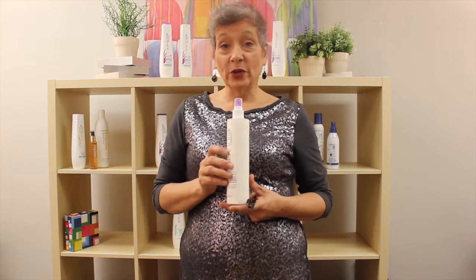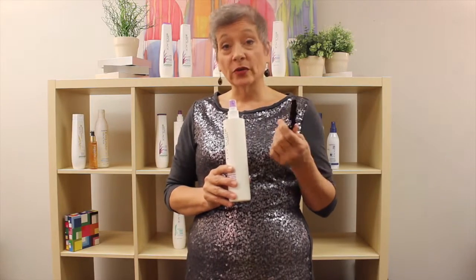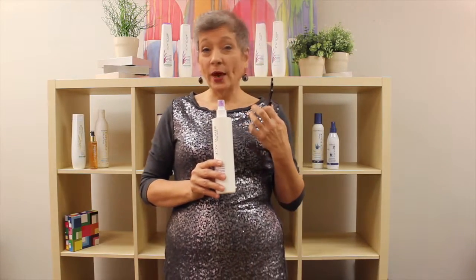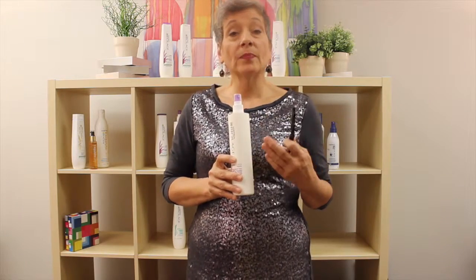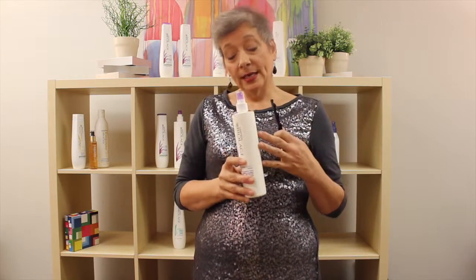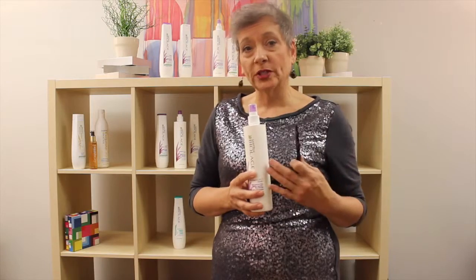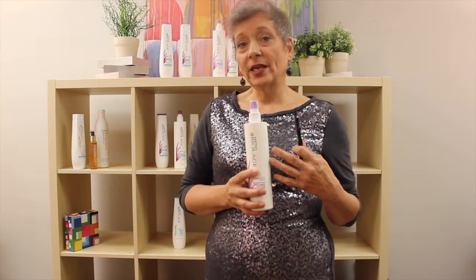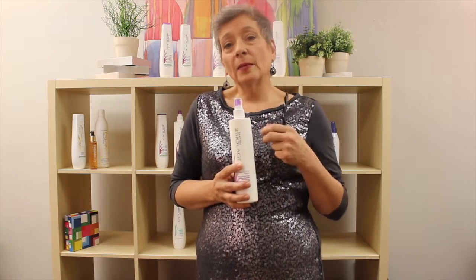Oftentimes I have used the Hydrosource Daily Leave-In Tonic as a cutting tool. When using any kind of razor, doing deep point texturizing, or slide cutting, we can actually harm the hair shaft. Putting this product in as a pre-cutting additive helps your texturizing tools glide through the hair so much easier. It also helps control the hair more with partings and sectionings, making them more defined and easy.